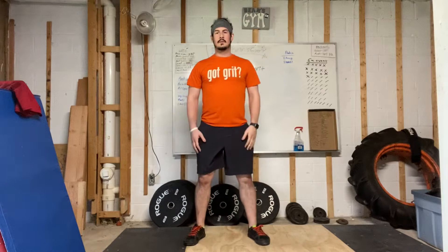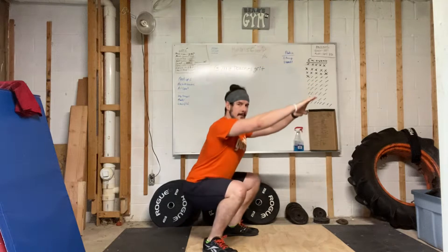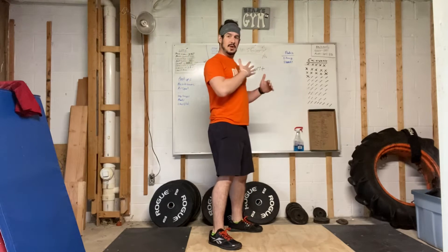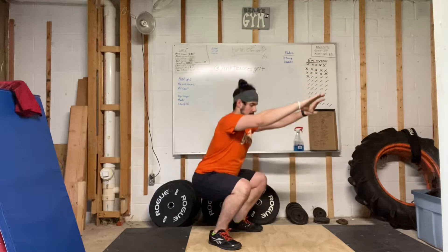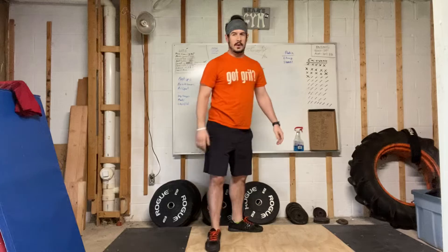This is what it looks like from the side. A couple things to think about: keep your feet about shoulder-width apart, heels stay planted on the floor, chest stays up. When you come up, you're going to drive through those feet all the way up to standing.